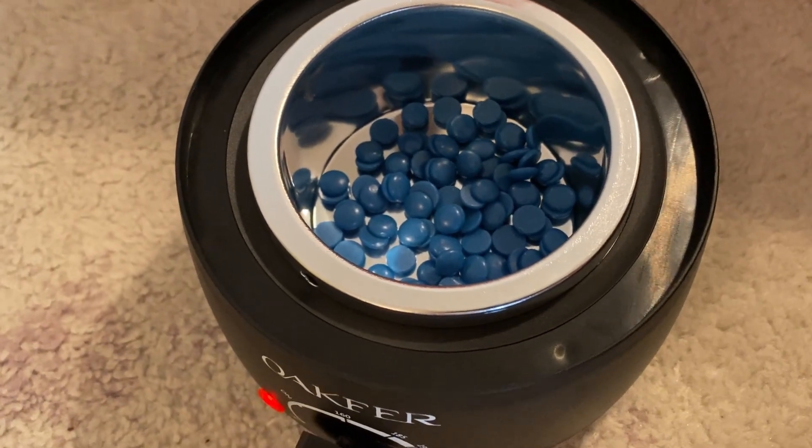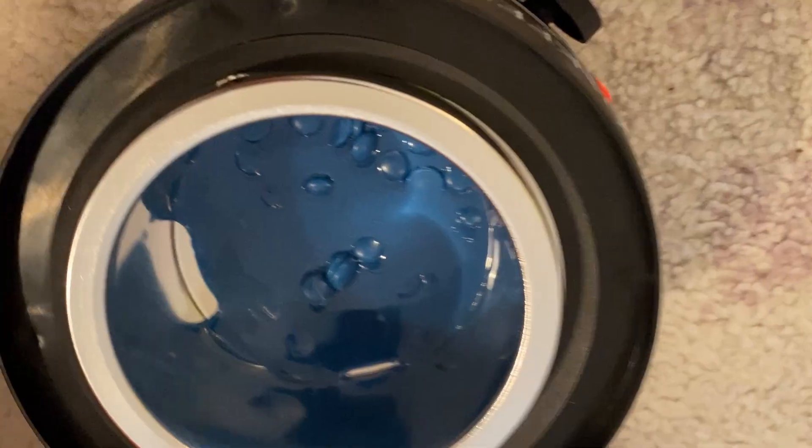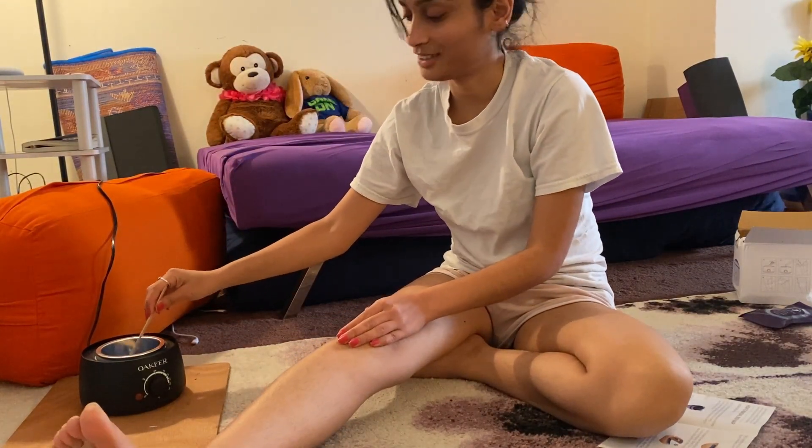Now I'm just going to wait for this to melt. Look at that — it has melted. And so it begins. Let's do this.